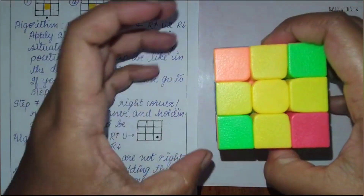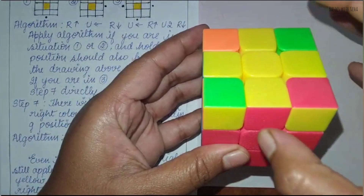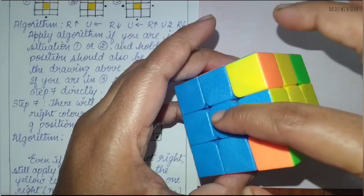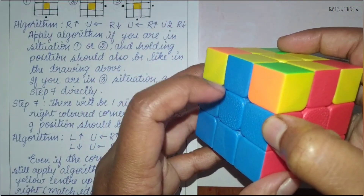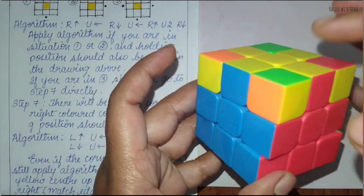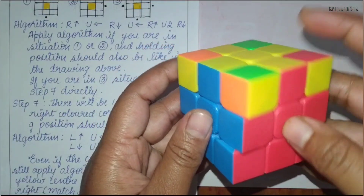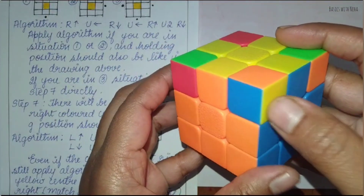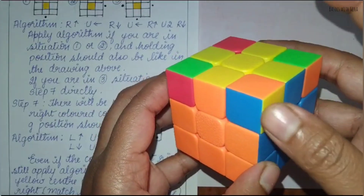In step seven, we have to see which corner piece is matching with all three colors — yellow, this color, and this color. The edge pieces here are already matching the center pieces. Now you have to see the corner pieces. For example, here it is green, orange, and yellow, but here it is blue, red, and yellow. So this is not matching. And this one is blue, orange, and yellow — this is matching.